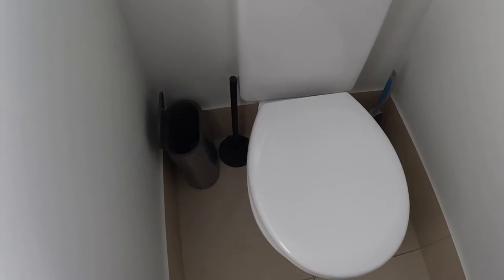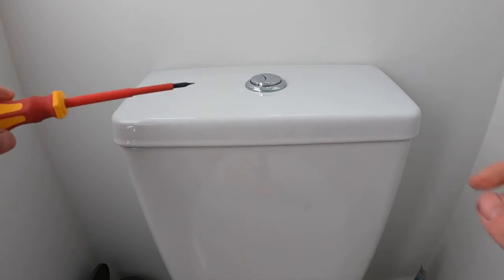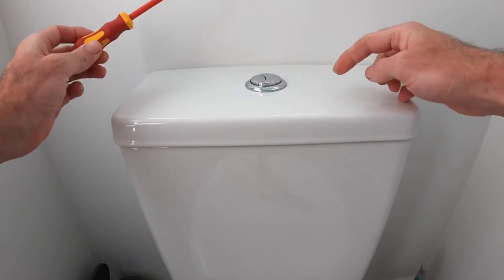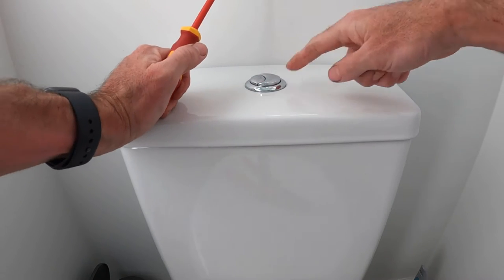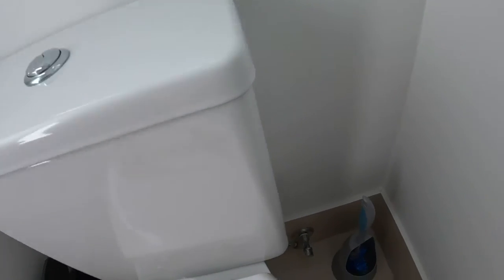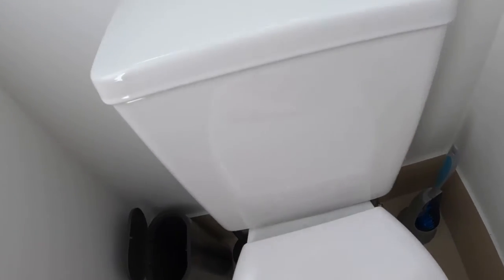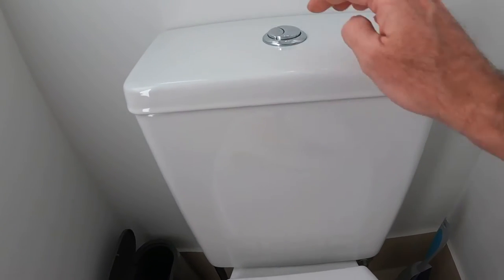First thing we're going to do is get a screwdriver - just any small flat blade will do. There's a little ridge on the inner edge of the main flush button. Before we do that, we want to get all the water out of the system. On this house setup we've got taps down here that we'll turn off.